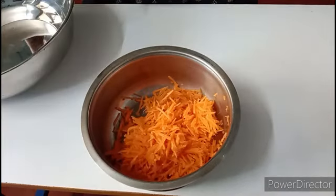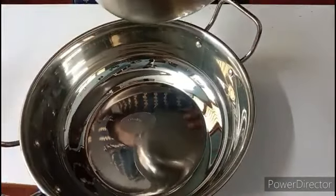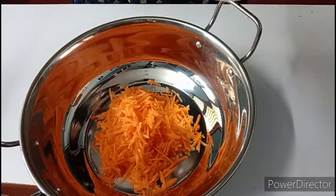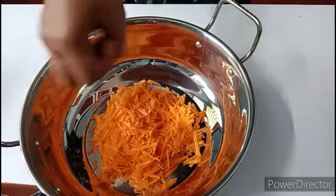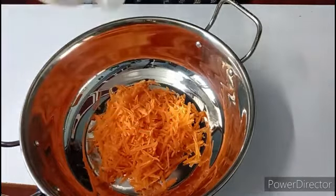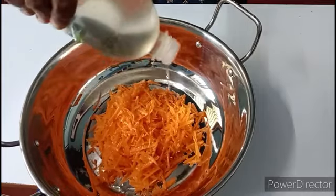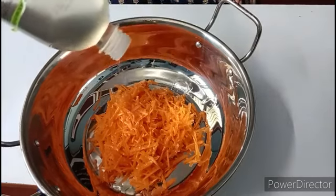I am going to put it in the pan. I am going to add the olive oil to it.